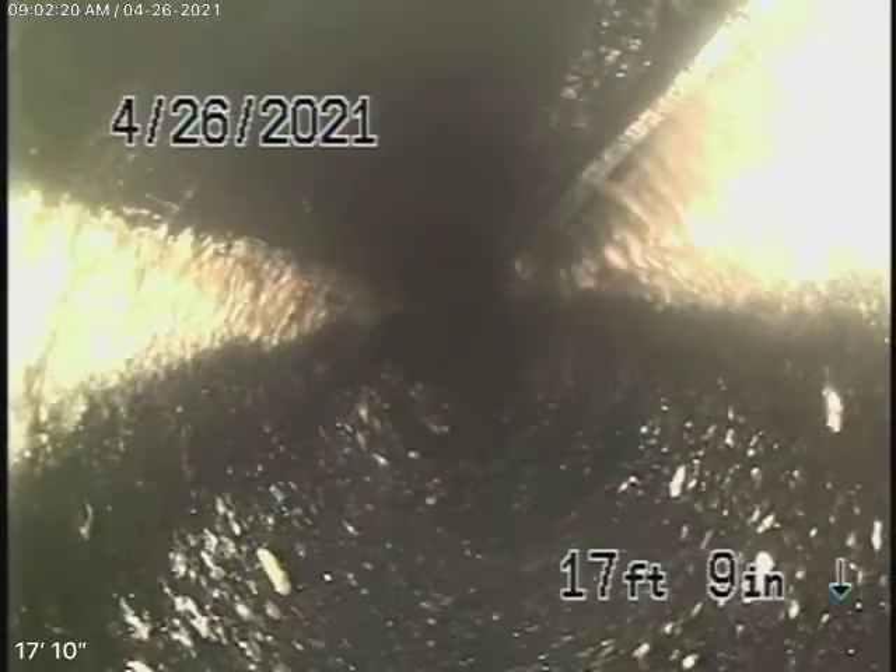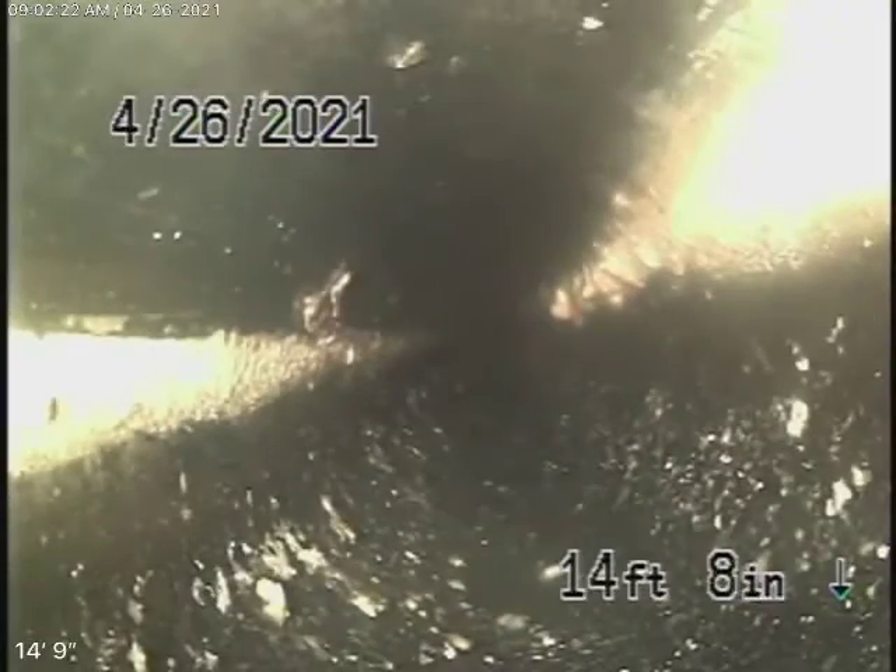Now we're in the two-inch line here, coming underneath the slab, underneath the kitchen. Right over here. So here the camera comes out of the clean-out. We're going to pause the recording and we'll continue our inspection from the front.